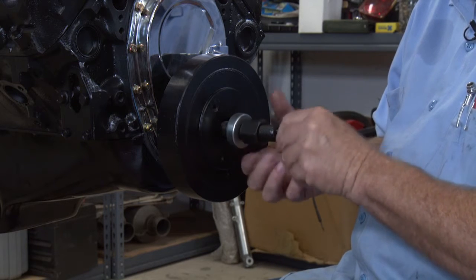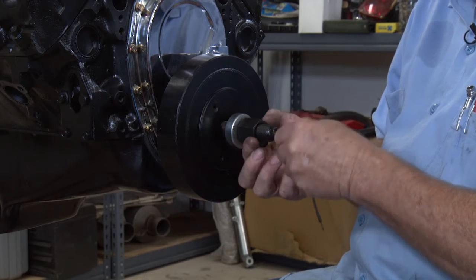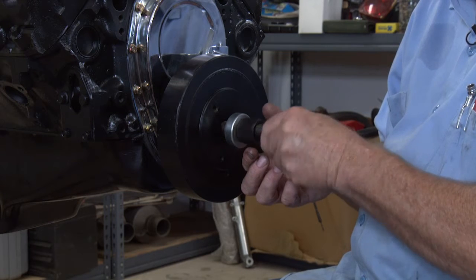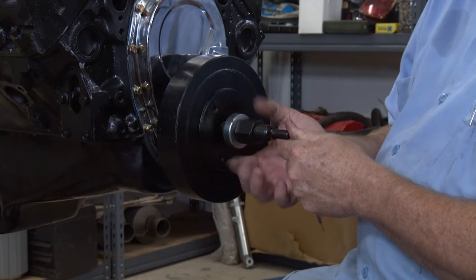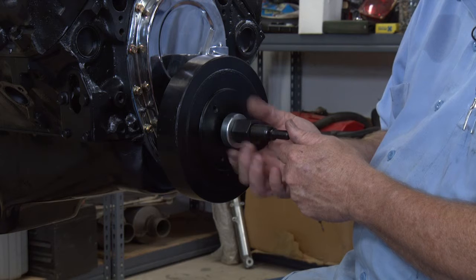So we're going to screw this all the way in until it stops — about right there should be good. Then we'll turn this nut in right here against the bearing.